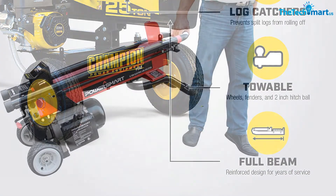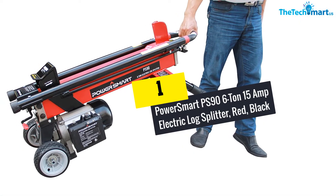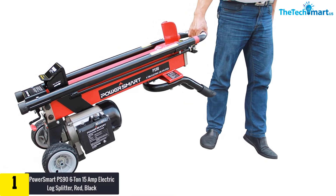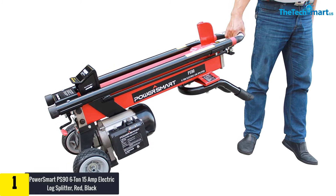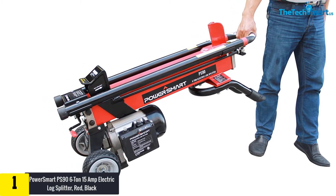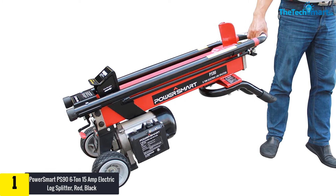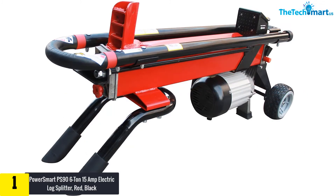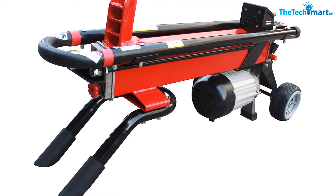And finally at number one, we have the Power Smart PS96 6-ton 15-amp electric log splitter in red and black. Equipped with two robust tires, you can carry this kinetic log splitter almost anywhere. The 15-amp induction motor produces up to 1.75 horsepower, allowing this model to generate up to 6 tons of wood-splitting driving force.